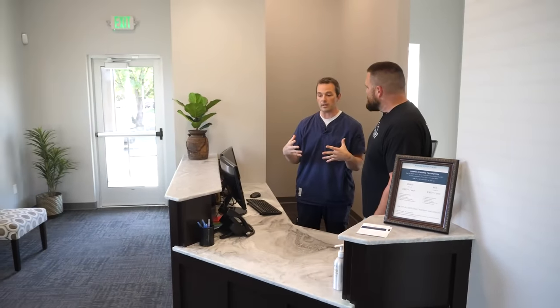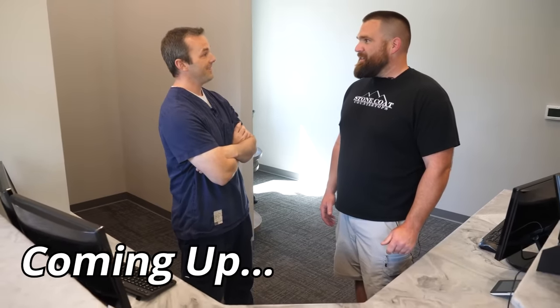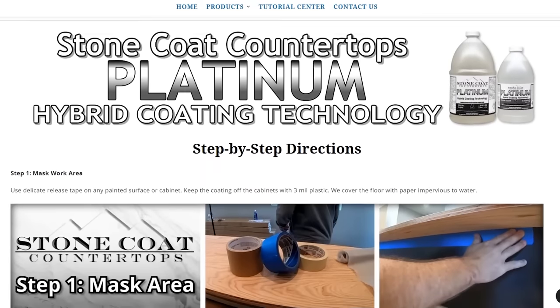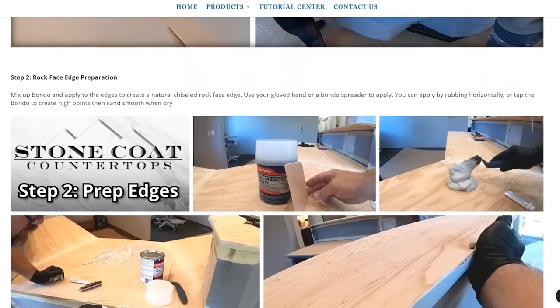Hey guys, you're going to want to stick to the end and hear the bonus interview with Dr. Nelson, where he lets us know how he saved thousands using Stone Coat Platinum. They quoted us at $8,500. Also head on over to our website where you'll find Stone Coat Platinum, our ultimate top coat, and downloadable printable step-by-step directions. You're going to want to see how this project turns out — stick to the end.